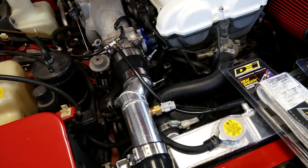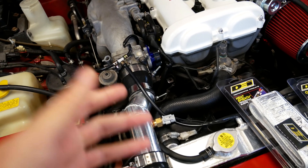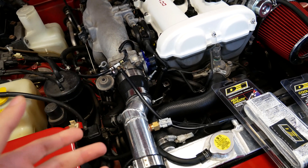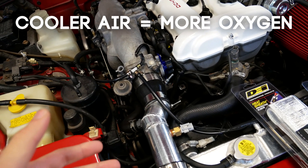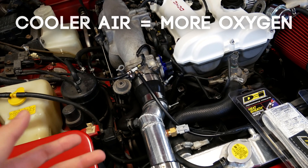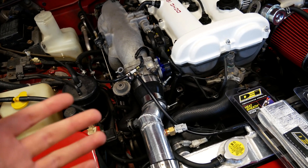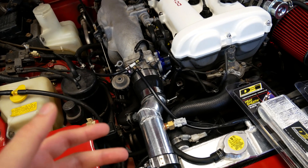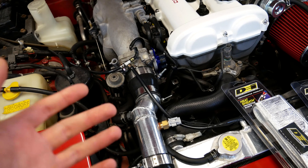First, you need to understand what an intake air temperature sensor does. The purpose of that sensor is to tell your ECU the temperature of the air going into your engine. Hotter air has less oxygen per volume, and colder air has more oxygen per volume. This sensor allows the ECU to scale how much fuel the engine gets, depending on temperature, to make sure it's running at the proper air-fuel ratio.